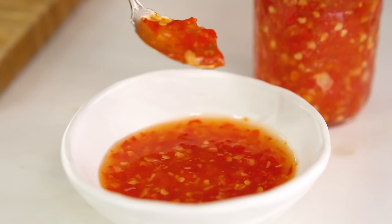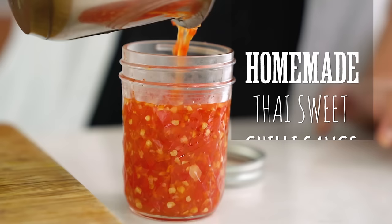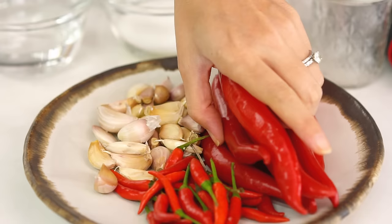I'm going to show you all the tips and tricks to making that perfect homemade sweet chilli sauce. I'm going to start off with these large red chillies. One of the advantages of making your sweet chilli sauce at home is that you can tailor the taste to exactly how you like it.